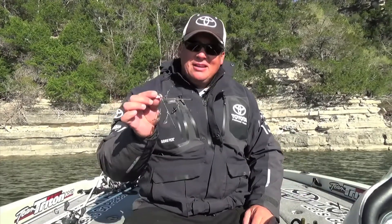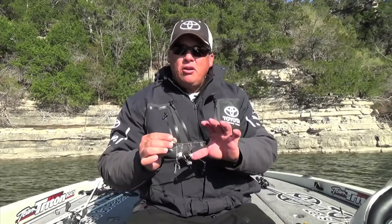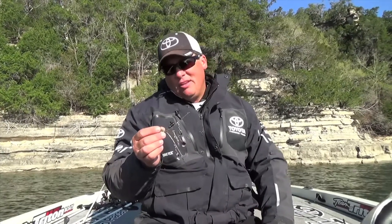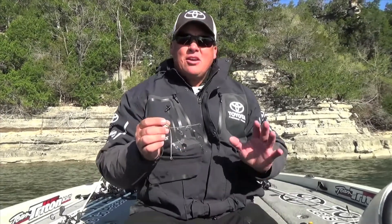For a junior angler, this is what I like to use — the ultralight. It's just a smaller version of the big Alabama rig and works very, very well. A 10 or 12 year old can go out and throw this thing all day long, and it really gets them into the sport of fishing.